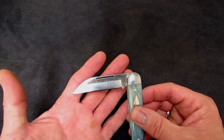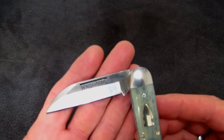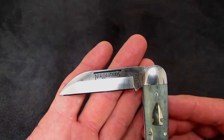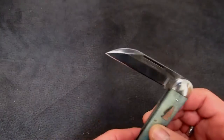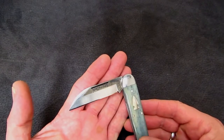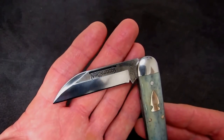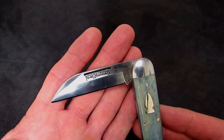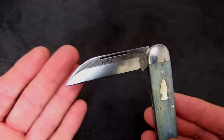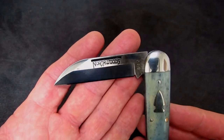I just have never been a fan. And then I saw this knife. Oh my. Derek Bone, I blame you. This, of course, is the Northwoods Fremont Jack. A design from the mind of Derek Bone, his contribution to the brand he resurrected — Northwoods Knives.